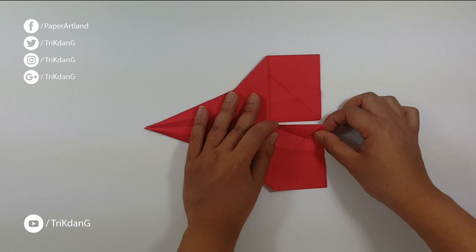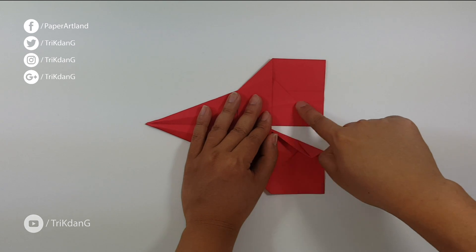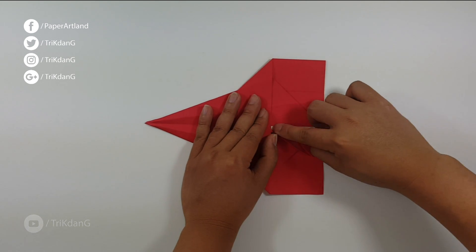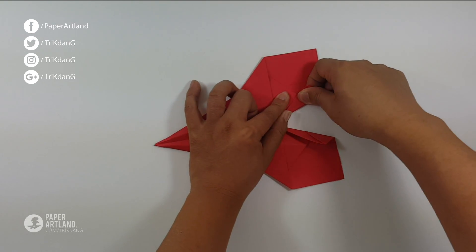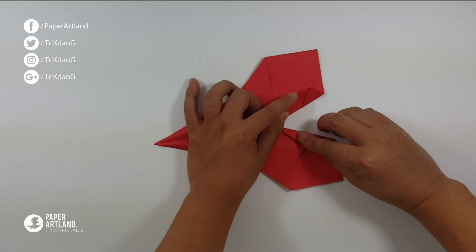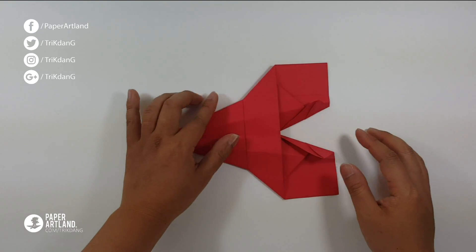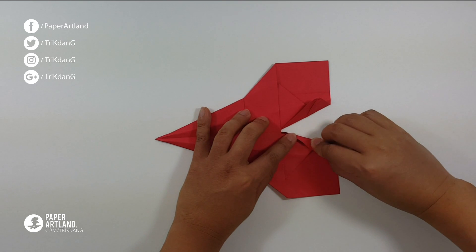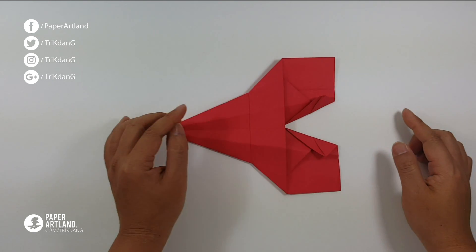Same thing for this side. You can see the intersection of this edge and this line. Let's match this edge of the paper to this intersection. Same thing for the other side — or you can fold up a little bit too. Let me adjust the other side as well. Here we go, it looks fine.